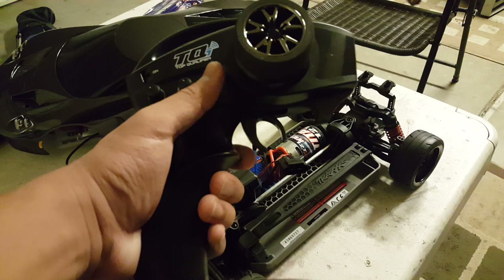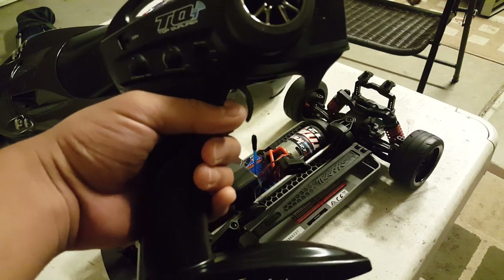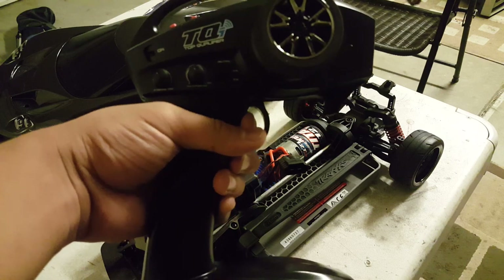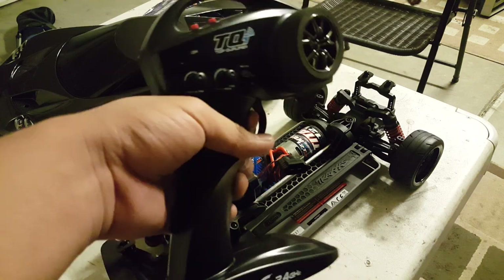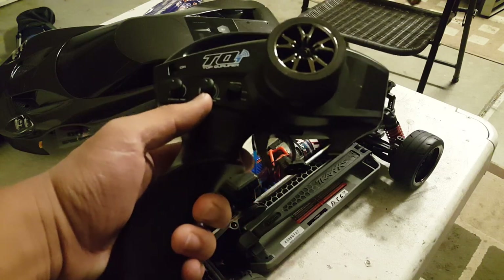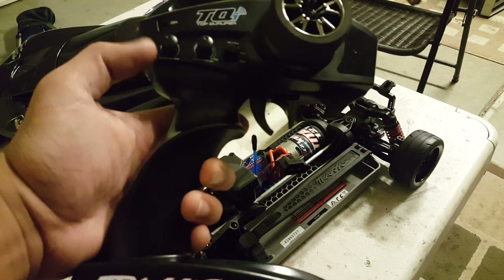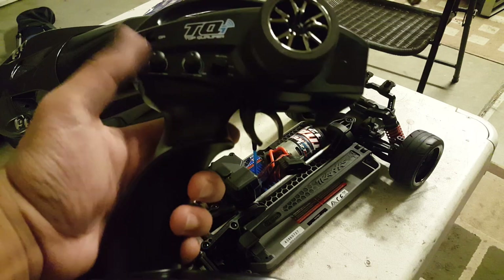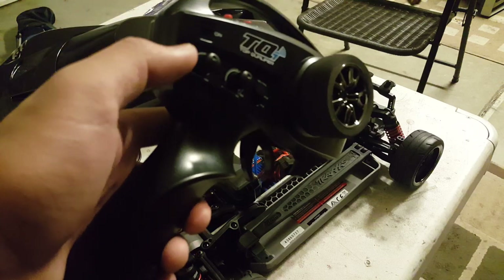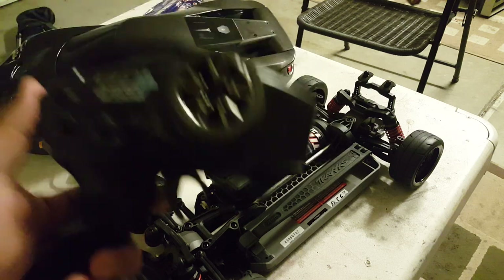Unlike my other controller, this one has a 70/30 switch — 70% forward and 30% reverse — and also a 50/50 setting, 50% forward and 50% reverse. There's a multi-function setting that I'm not sure about. However, there is a Traxxas Link phone app I can download and connect to my phone to figure it out.